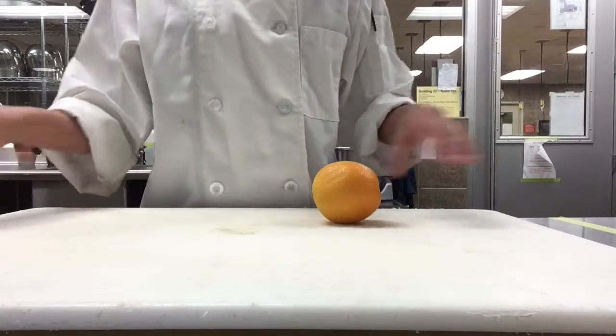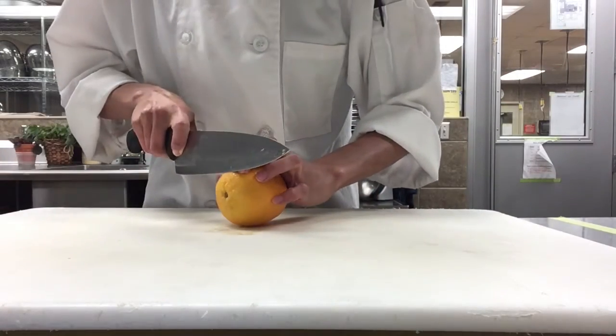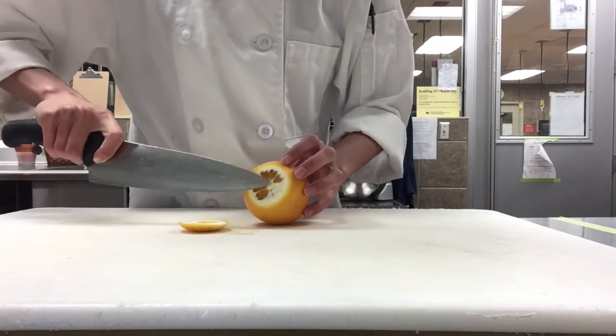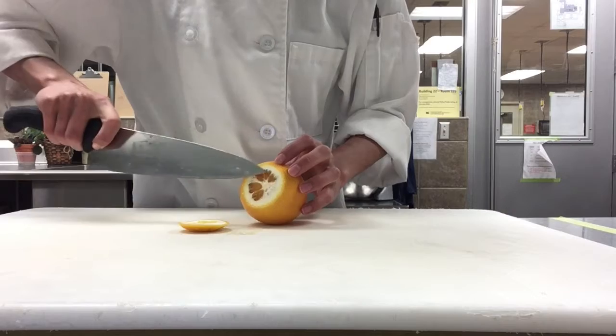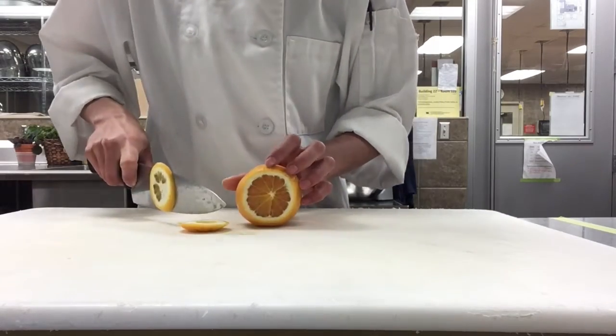We're going to start off by cutting each of the ends off. You don't want to cut too much of the inside fruit. I'm going to cut a little more just so you can start seeing each one of those segments — just like that.